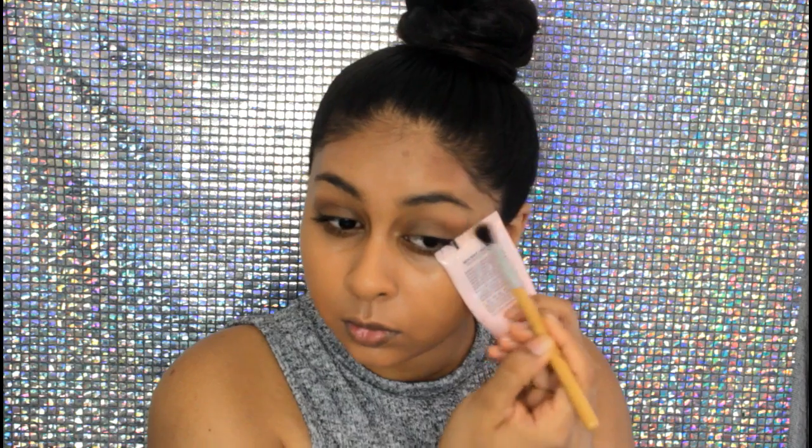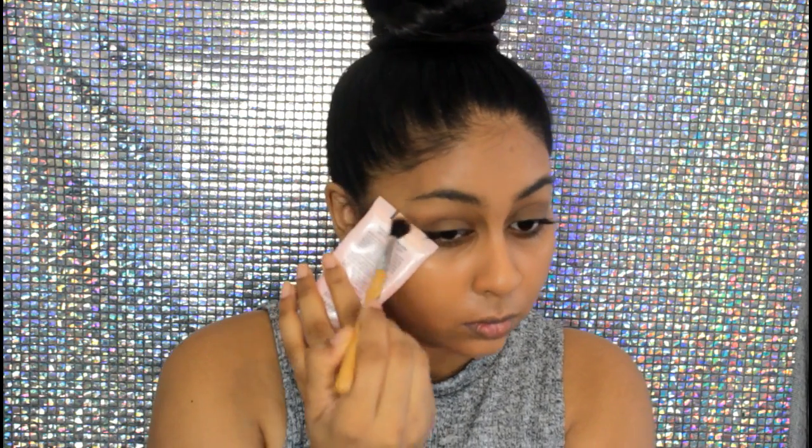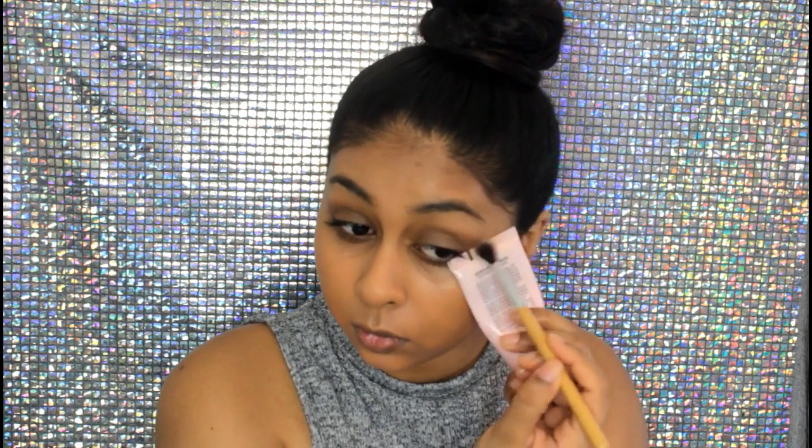Now I'm going to take Makeup Geek Preppy and apply this all over my eyelid. I'm also going to use the edge of my cream as a guideline — this is really good for getting that sharp edge. This is also going to be my transition colour for the dark brown shadow.